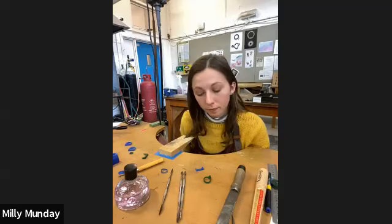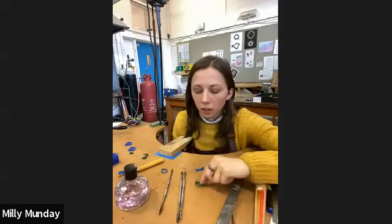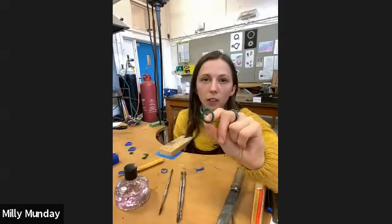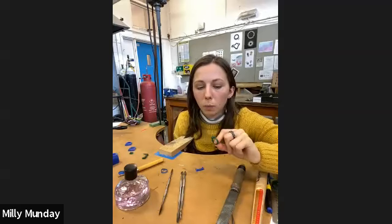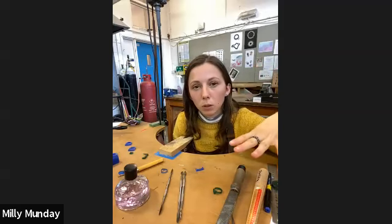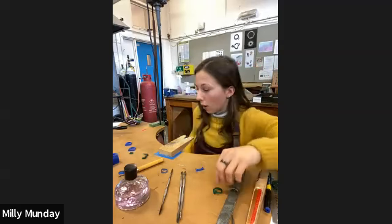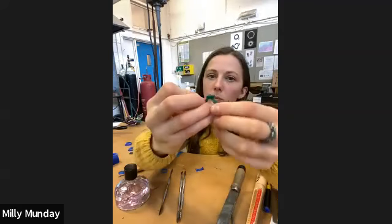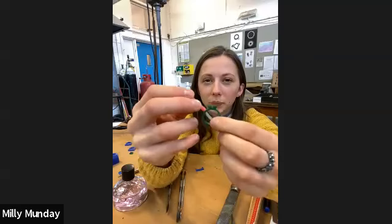Student: You said to attach the sprue to the thickest part of the ring, not to the design itself — so you wouldn't go anywhere near the heart shape, you'd do it at the bottom of the ring? Instructor: Yes and no. For this one, the heart is the focus point so I'd want the sprue as close to the heart as possible — but bear in mind removing the sprue will remove texture or detail. So I might put it just above the ring shank, nice and close to the heart but not going to harm it if that makes sense.